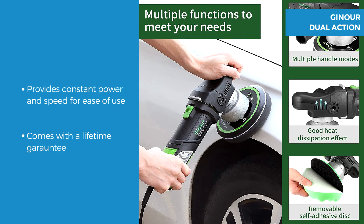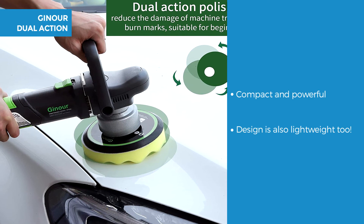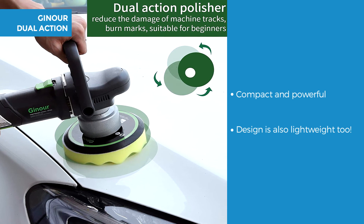This polisher provides constant power and speed meaning it's easy to use, and it can get the job done easily and conveniently. Great for beginners or professionals, and it comes with a lifetime guarantee. The body size is 14.5 x 6.1 x 6.1 inches, making it compact yet powerful, and it's lightweight at just 5.7 pounds.